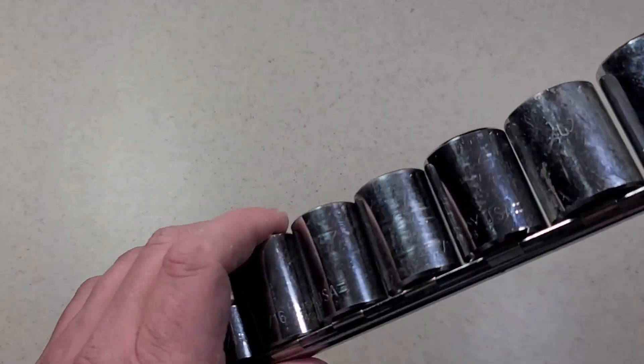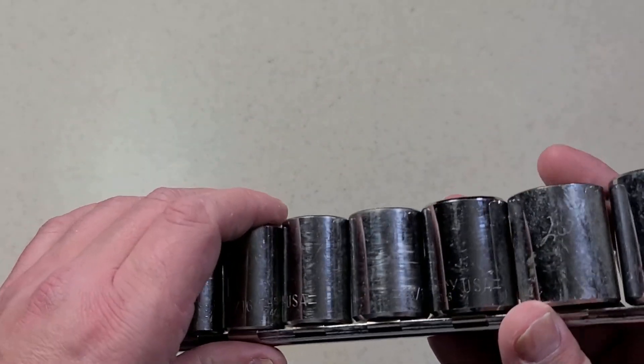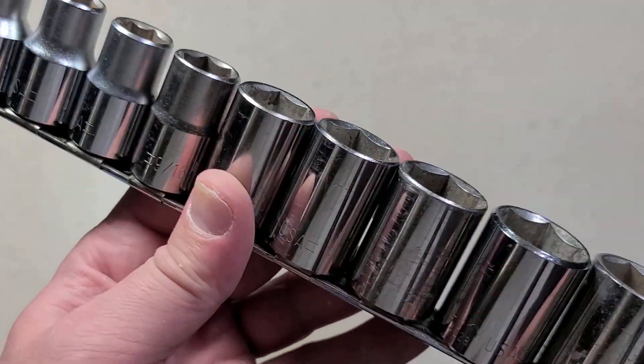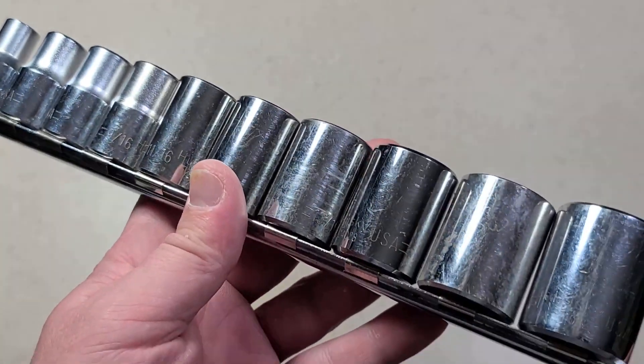Okay, this is Maximus here. This time with a quick little review of a classic set of Husky fractional six-point half-inch drive deep well chrome sockets.